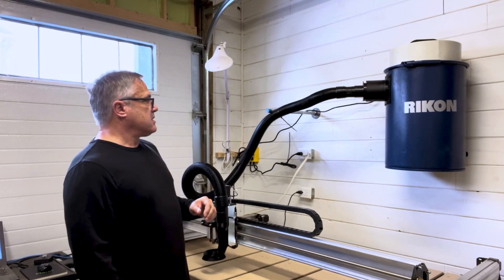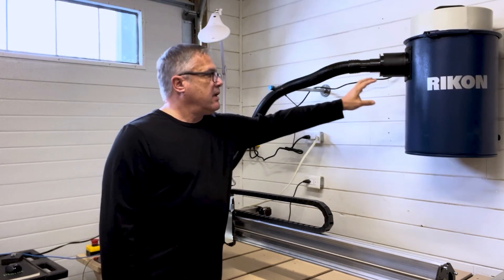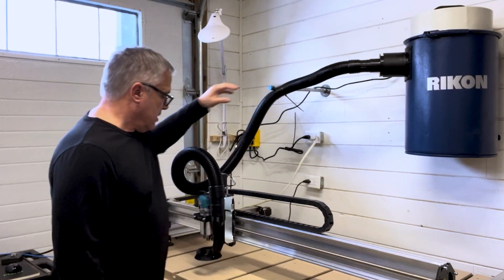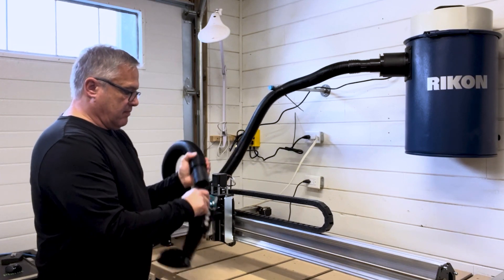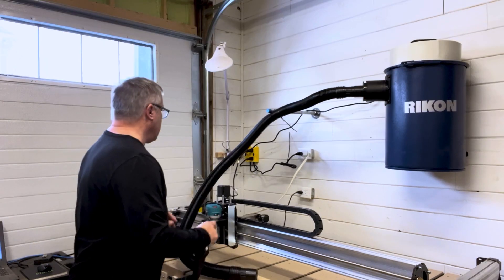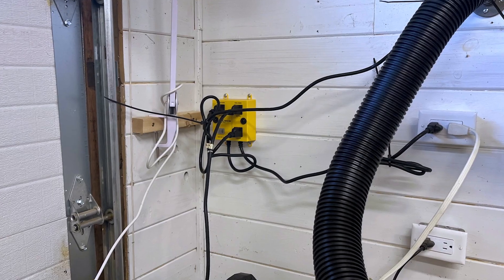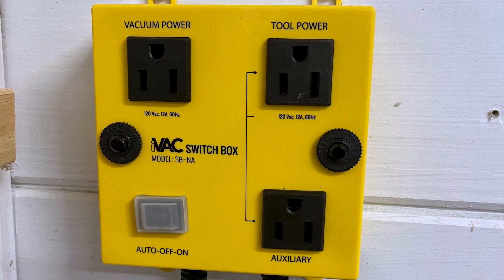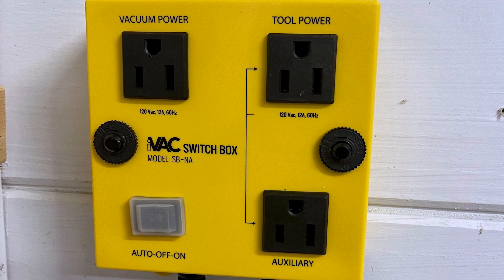The other components of the system that I have are a two-inch dust line connecting the dust collector to the Longmill dust shoe, as well as in the back here — we'll take a closer look later — I've got an iVAC switch so that when I turn on my spindle the dust collector will automatically turn on.